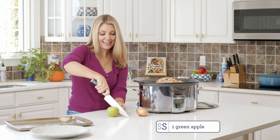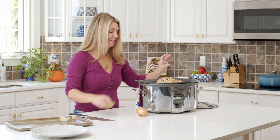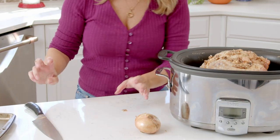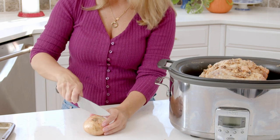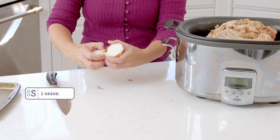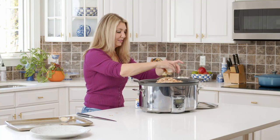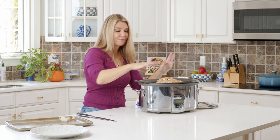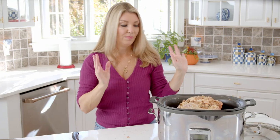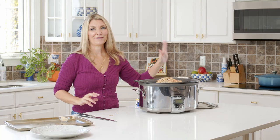We're going to cut the apple in half and throw that in — that adds flavor and moisture. Then cut an onion in half and throw that in as well. You don't even have to peel it. The reason we're adding the onion and carrot to the slow cooker is because when we're done with the turkey breast, we're going to make the gravy with the drippings, and all of that adds to the flavor of the gravy in the end.